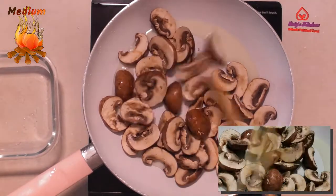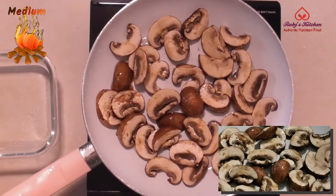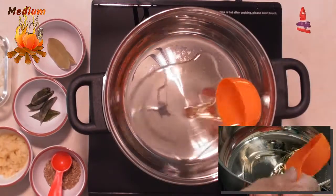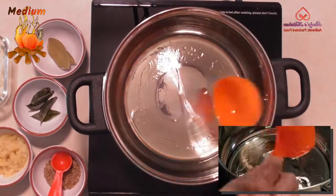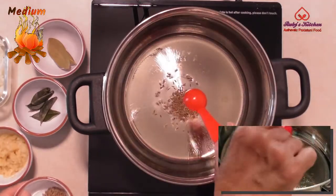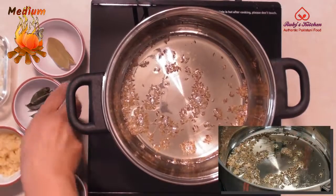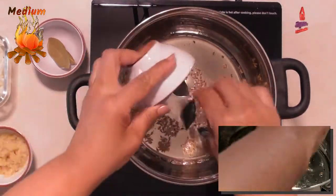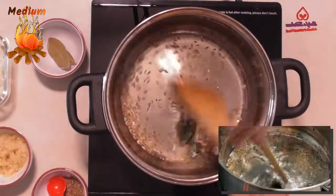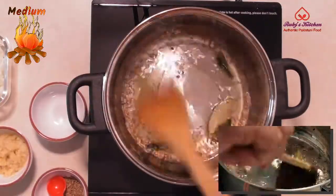Stir fry a little, remove and put aside. After frying a little, heat one-third cup of cooking oil on medium heat. Add 1 teaspoon of cumin seeds and fry for about 10 seconds to get the flavor out. Add 4 curry leaves and fry for about 10 seconds. Add 2 bay leaves and fry for about 10 seconds to get the flavor out.